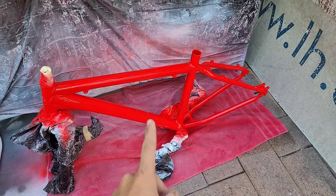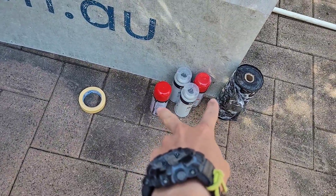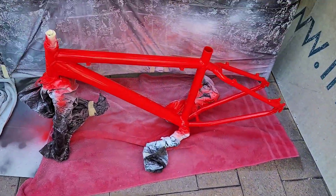First coat on, ready to go. Still got plenty of the last two cans left, so lots more coats to go.